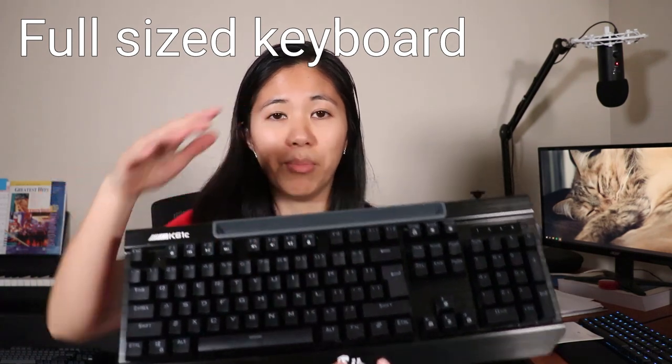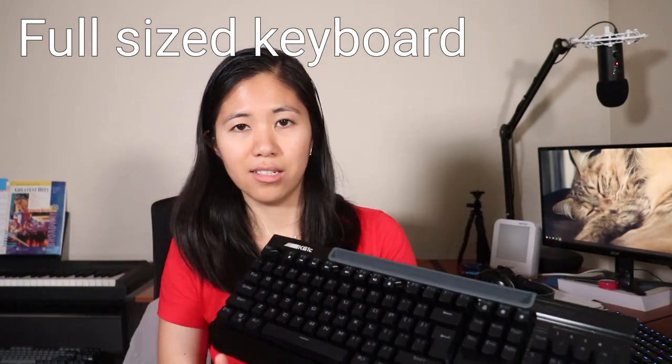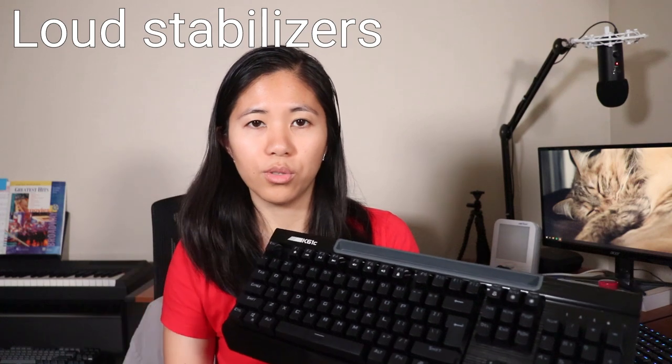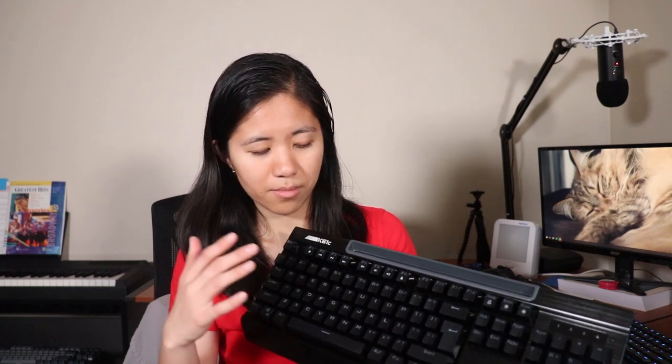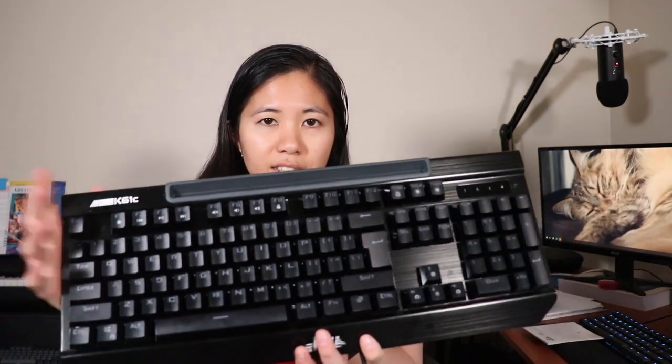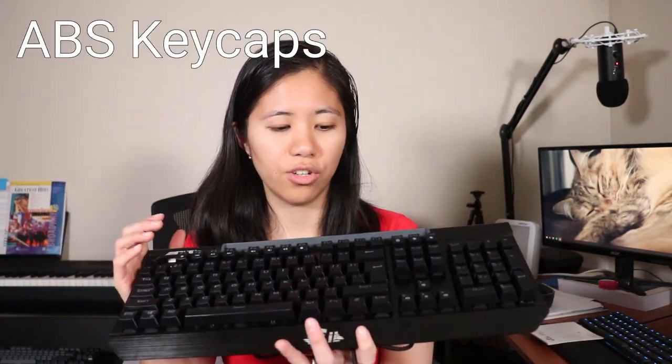Massive, massive keyboard. The stabilizers are quite loud. We'll do a full typing test at the end of this video if you're interested. Looking further, we see that it has ABS keycaps.